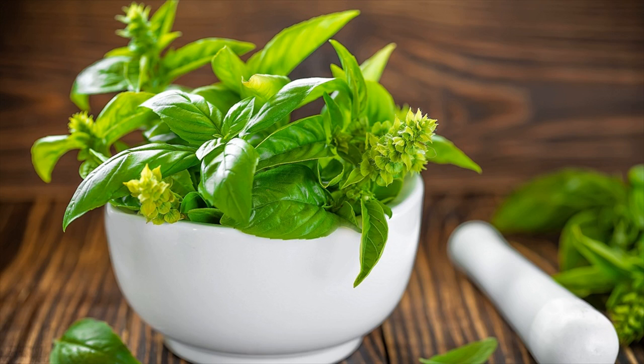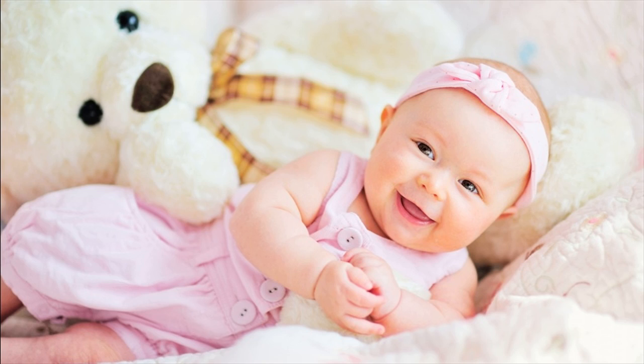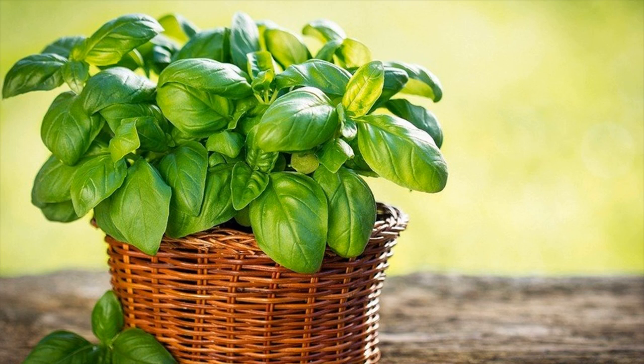Take a teaspoon of dried basil and put it into a cup of hot water. Let it soak for at least 10 minutes. Then let the water cool down and give it to your baby to drink. Each time, an amount of 1 to 2 teaspoons is recommended.